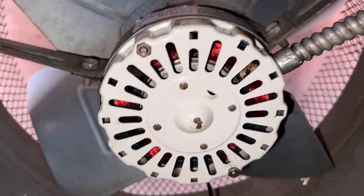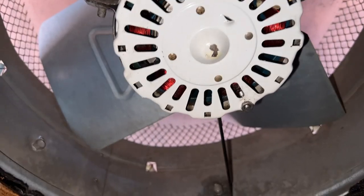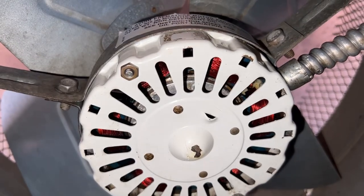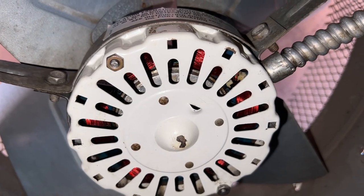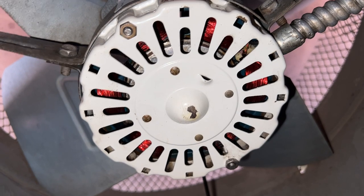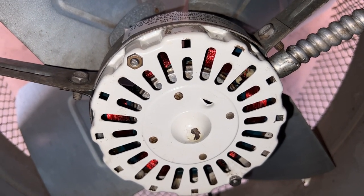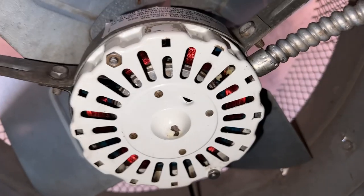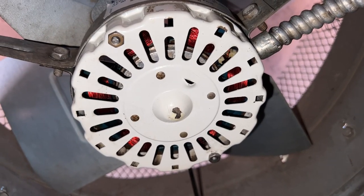I couldn't show the oiling because it's kind of hard to do up here, but there's your oil port on top. Since the shaft is exposed on top, I just put a little oil on that as well. And that's it — this should be good until next year; I usually go up in May of each year to do this.